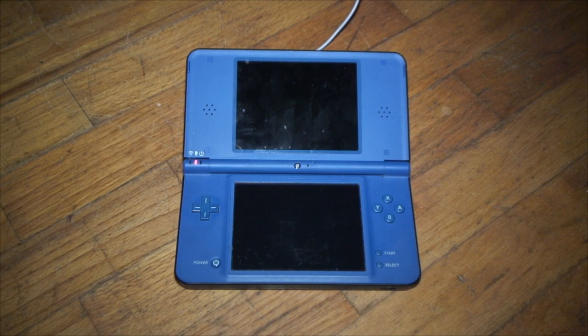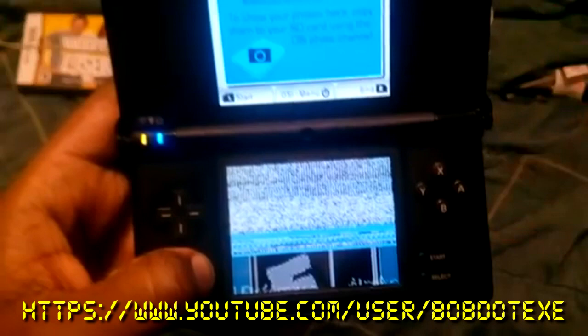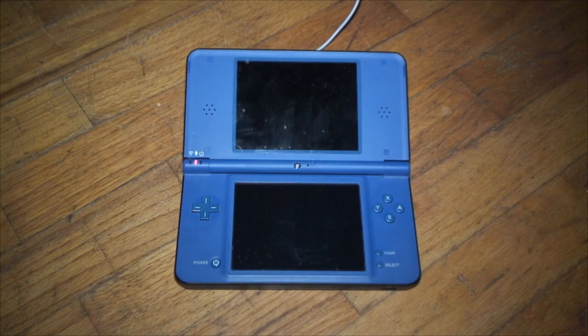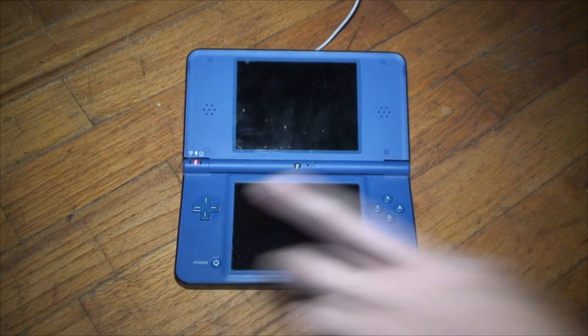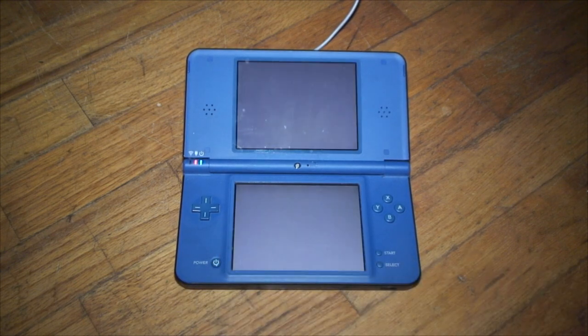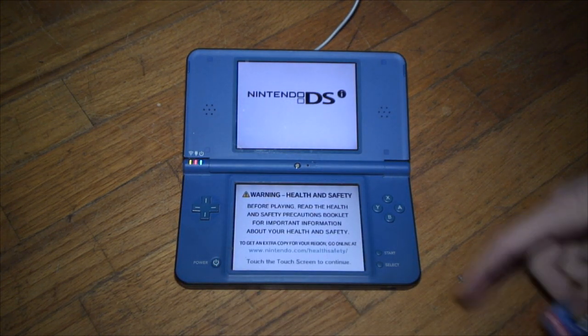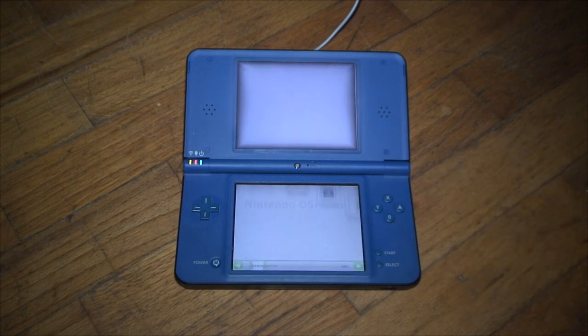Thanks to HiYaCFW, we can officially softmod our DSis and run homebrew in a much more pleasant way, instead of using that homebrew launcher web app that we had to struggle with before, or using rForge which just ran in DS mode. This originates from an exploit discovered within the Flipnote Studio application, so presently you have to have Flipnote Studio installed on your DSi for this to work.